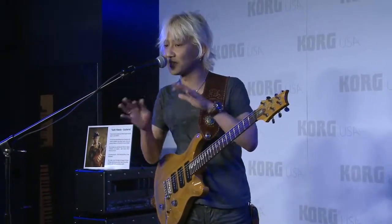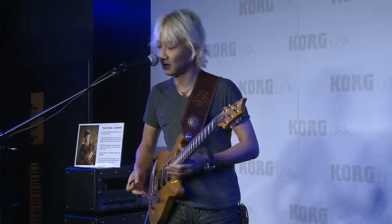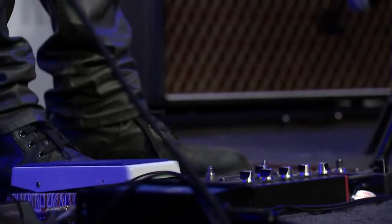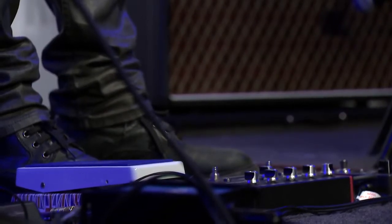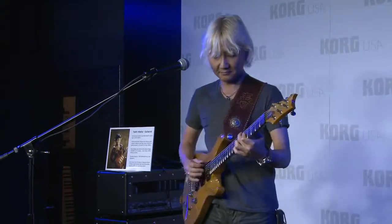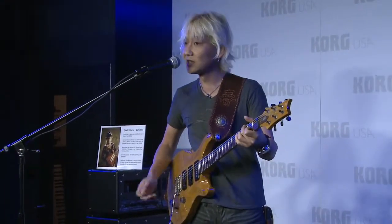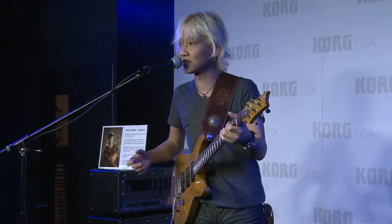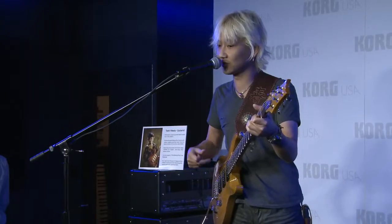I don't like to change sound by the switch — I always change sound by my volume controller. So this switch is still on, but I'm going to roll it down. Some change to a clean, cool sound. That's why I love vacuum tube sound — you can also play jazz sound with this tone too.